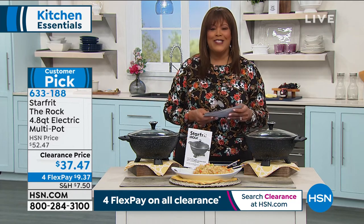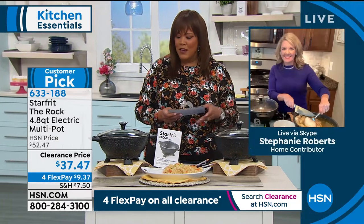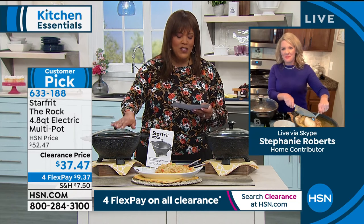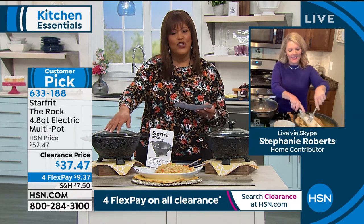Don't take my word for it. Let me get on over to Stephanie Roberts because she has some great presentations to show us. This is a fantastic deal today, because it's $15 off, and it really does everything and it's so convenient.